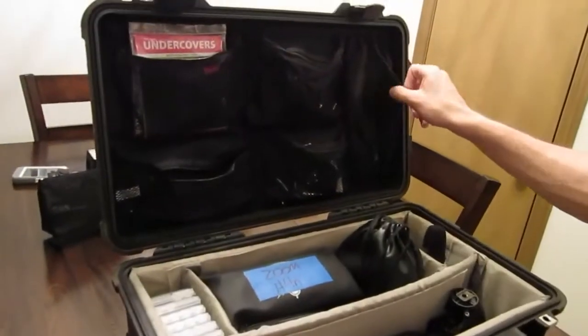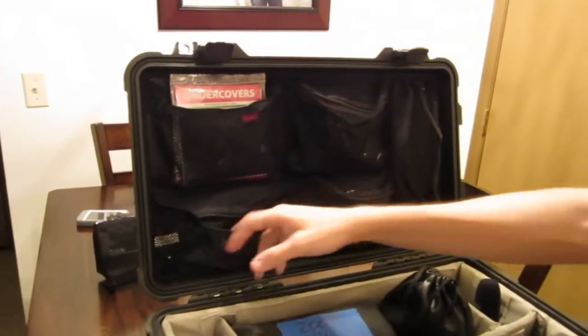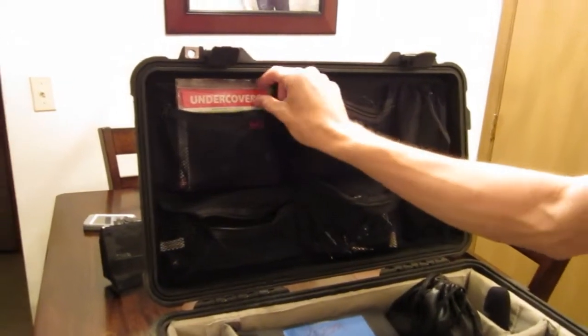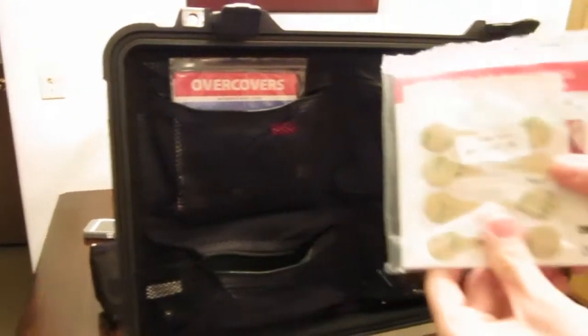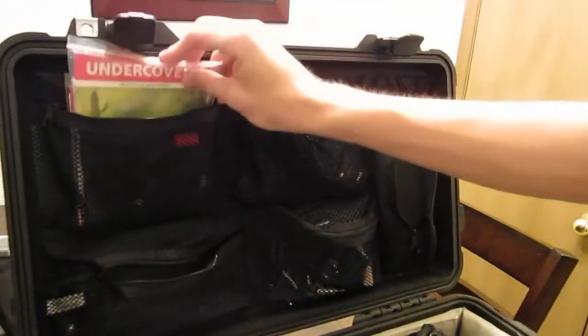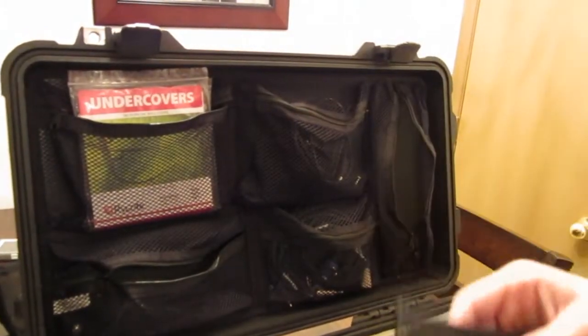On the lid, instead of the foam, I've got this little lid organizer you can get from Pelican and screw into the top — works really well. Probably the best $15 we ever spent are these undercovers from Ryko. We've got undercovers and overcovers — they're just these little 3M strips, but they're incredible for hiding lavalier mics in people's shirts.